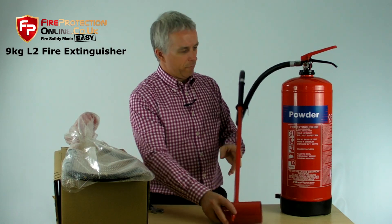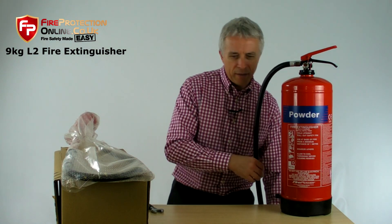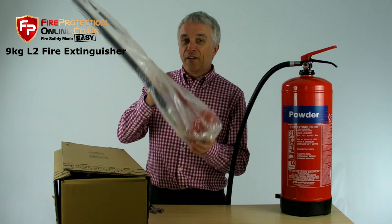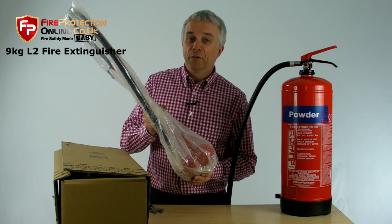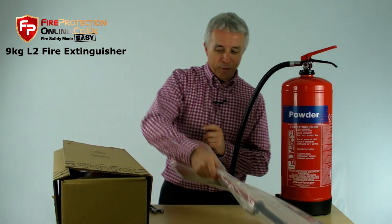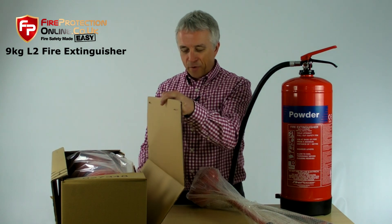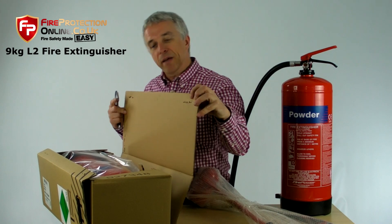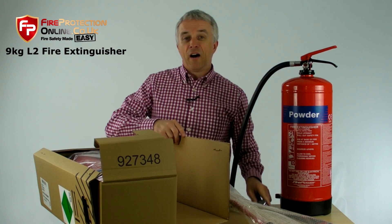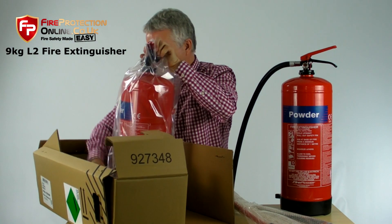I'm going to show you what you get when you buy it. You may notice that you get the low-velocity applicator, or LVA, in a separate bag — because it doesn't fit in a box; never has, never will. First of all, open the box. These are fantastic quality boxes — they have metal staples to hold them together. These are much, much better than the budget extinguisher boxes which come from China.